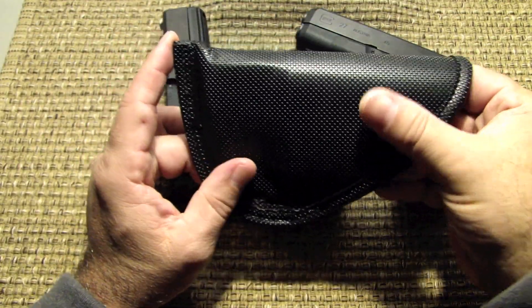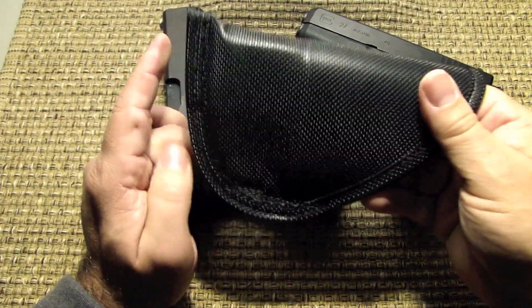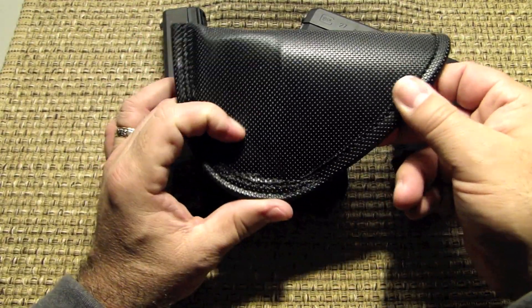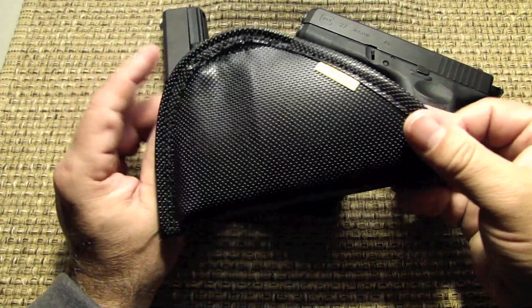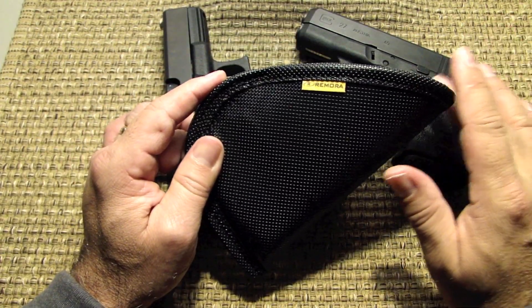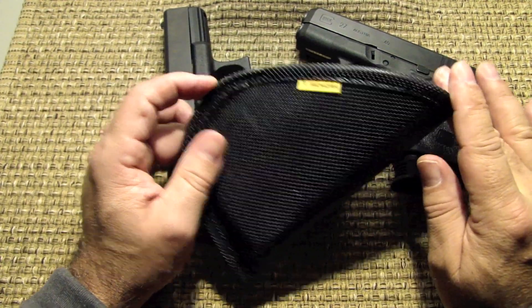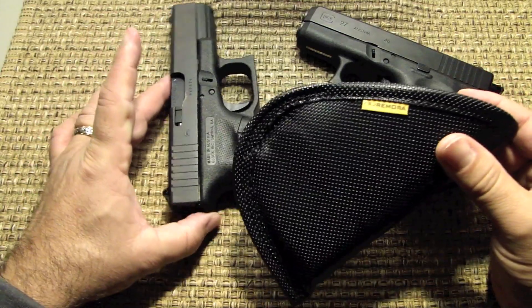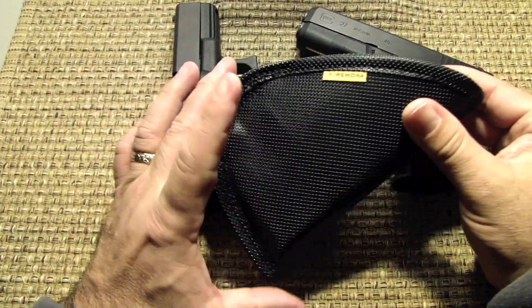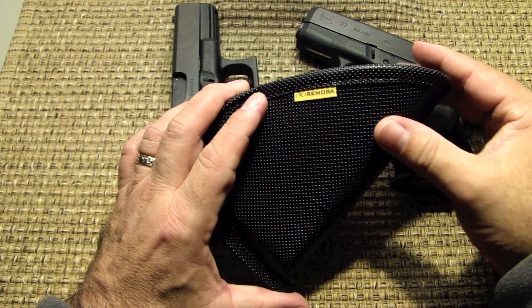I carry every single day. You get all sweaty and everything, but this is tacky — it doesn't bother your skin at all. When this thing is stuck on you, it's stuck on you. Remora did a great job. They have fitments for a ton of weapons — if you go on their website you can download their whole list. I just think the one made for the Glock 27 works perfect for the Glock 23. This is Johnny, thanks for watching. Take a little time to subscribe. Take care.